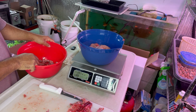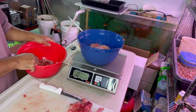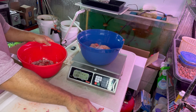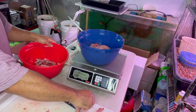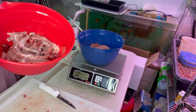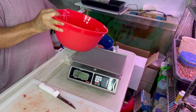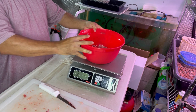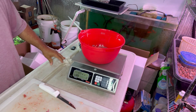We're weighing the rabbit meat after it's been deboned — it comes to 2.57 pounds. Now let's weigh the bones. We're going to use these bones to make some bone broth stock. The bones come to 1.77 pounds.